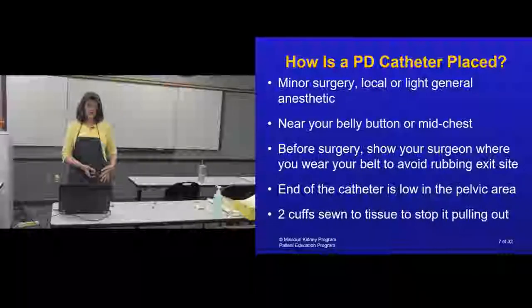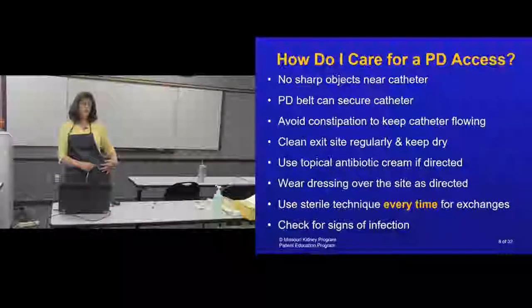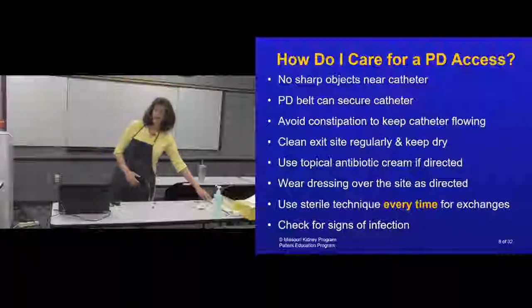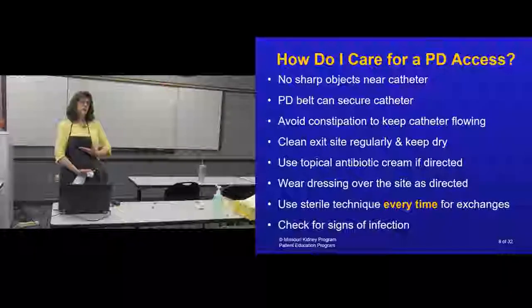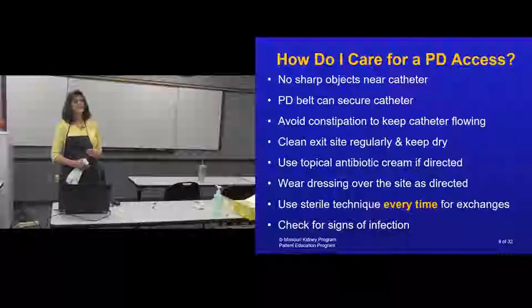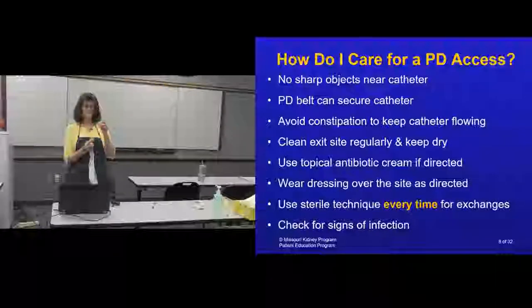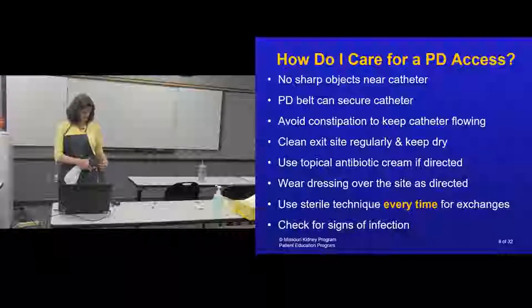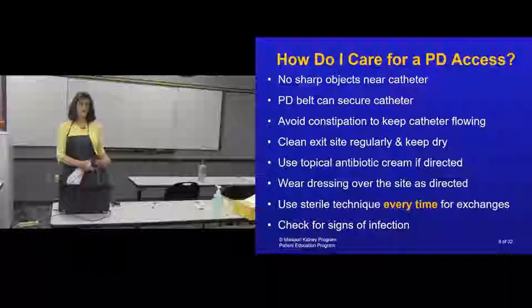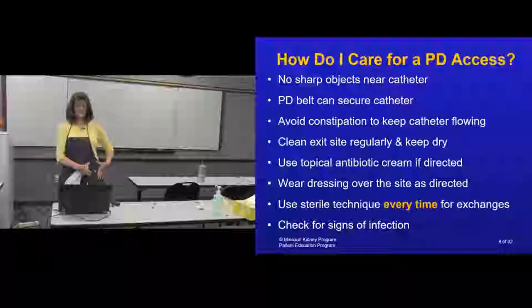The end of the catheter is placed low in the pelvic area. When caring for a PD access, you don't want to use sharp objects like scissors to cut your dressing off, and you want to avoid constipation because your body needs to be flowing freely — the catheter can't get caught up in intestines full of stool. You clean the exit site every day and keep it clean after it has healed. Sometimes you'll be directed to use antibiotic cream on it as well.